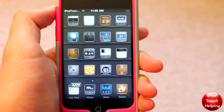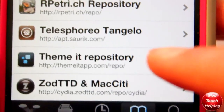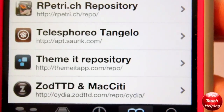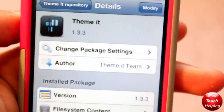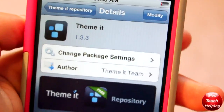If you guys would like to get this, I'll quickly show you guys how. To get this, open up Cydia and add this source: http://themeitapp.com/repo. The link for that will be in the video description down below. Then click on that and you're going to want to download ThemeIt, and then simply install it.